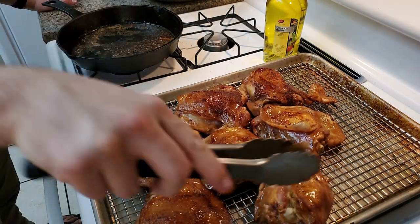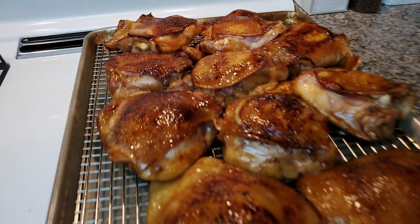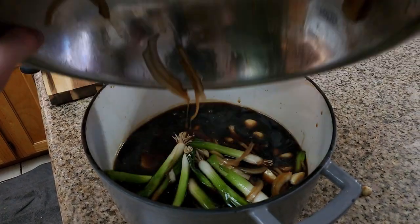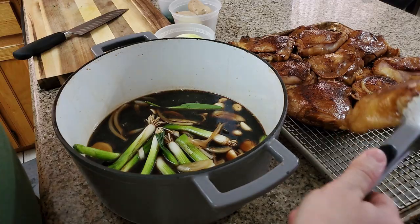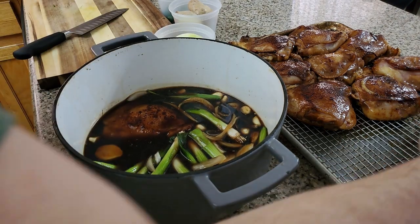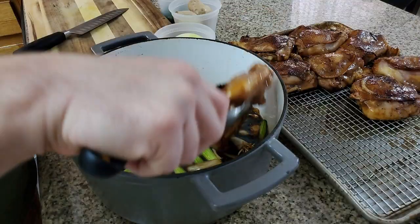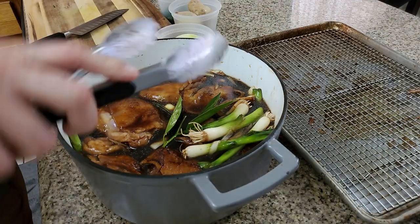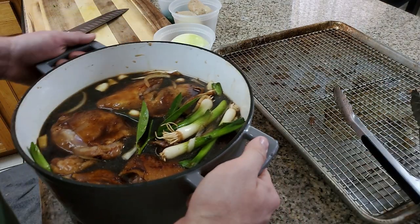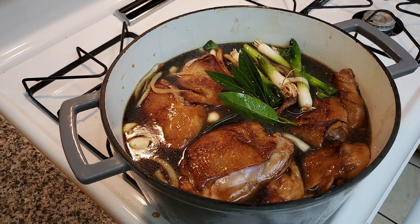We finished all the chicken thighs — they look beautiful. Add the rest of the marinade, get the chicken in there, get it all covered, and set it in there real nice. Then we're going to put it on the stove and bring it up to a nice hot flame, bring it up to a boil.